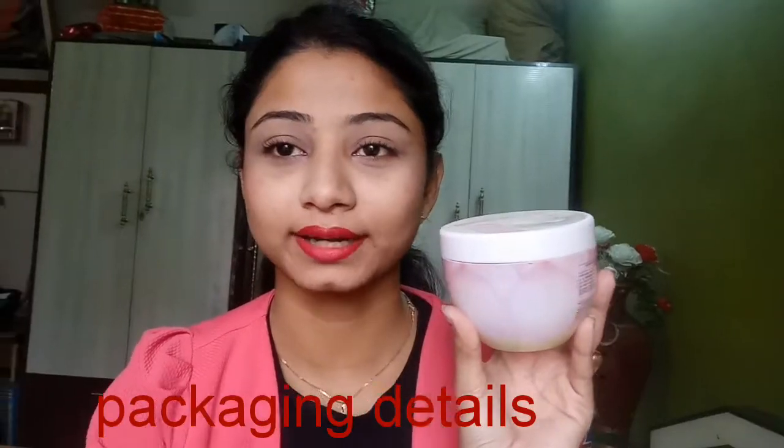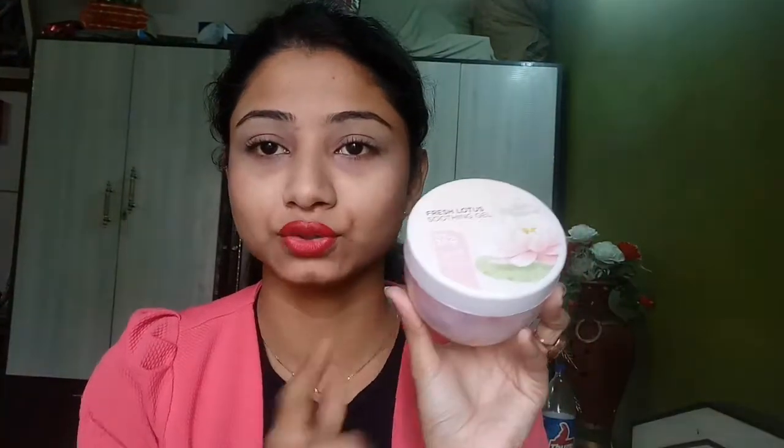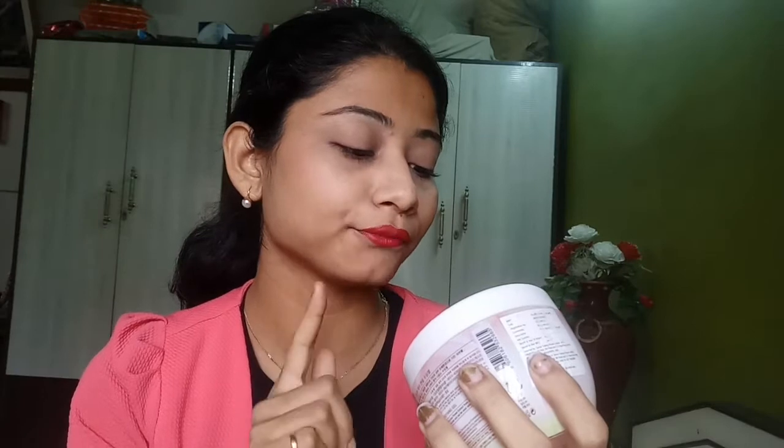The actual product I am going to be reviewing today is The Face Shop Fresh Lotus Smoothing Gel. Here it is written 'Fresh Lotus Smoothing Gel.' Below that there are Chinese words which I am unable to speak, so please don't mind.